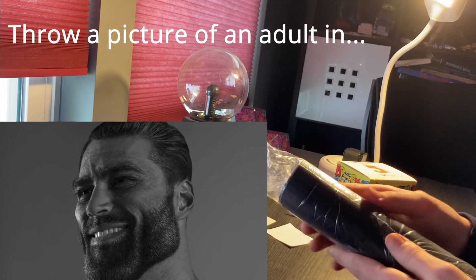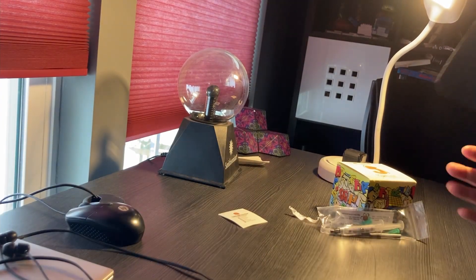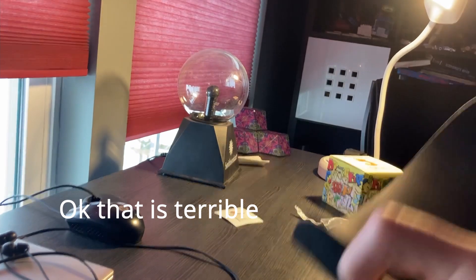Okay, let's start with the mat. Whoa, look at that. I got the big dark one, I think it looks really cool.